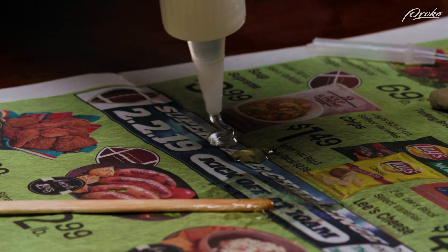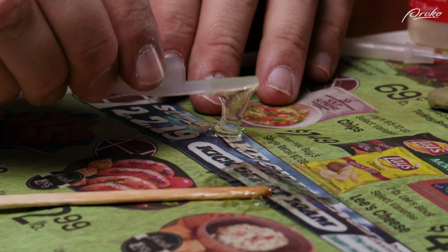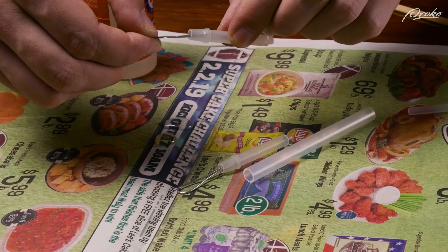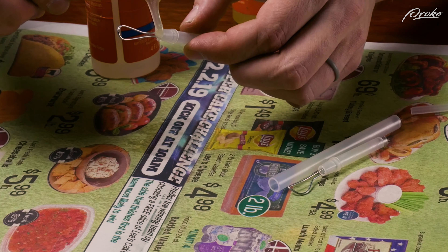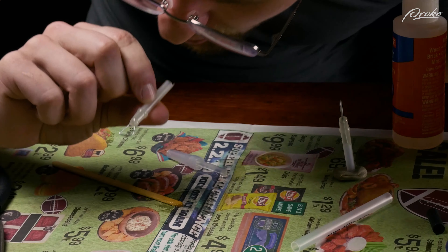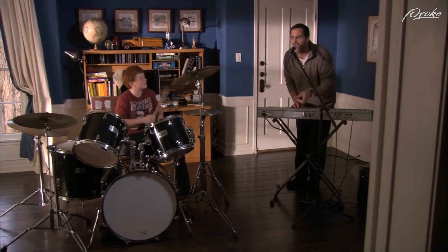Now we can mix a bit of epoxy. This is a two-part epoxy that stays workable for about five minutes. I'm going to mix a small amount with the tip of the discarded cap of the pen. Before adding the paper clip tool bit, I'm going to carefully add some epoxy to the opening of the pen. To help the epoxy flow a little bit further, we can provide a small amount of suction on the opposite end.